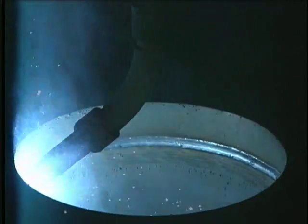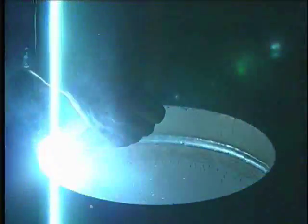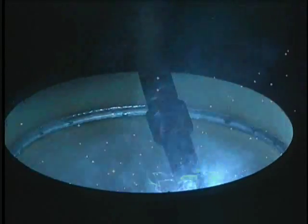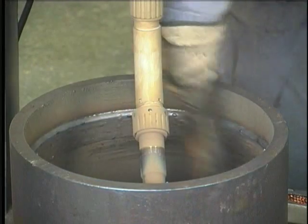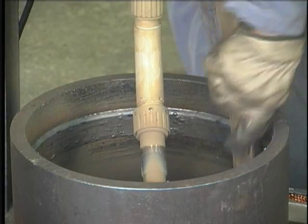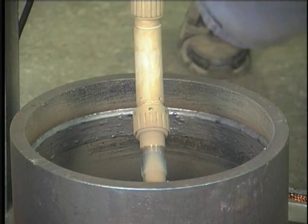We've been welding for about 15 minutes here at approximately 230 amps. As you can see, the water cooling is quite effective — I can reach in and grab the torch nozzle. We're going to stop her, we'll give it a little clean up. And there you can see the results of our effort.